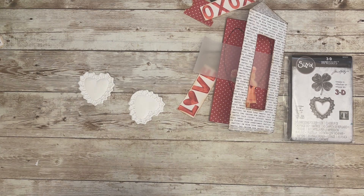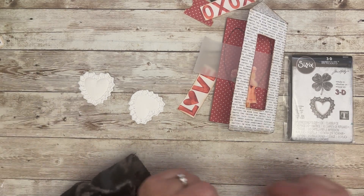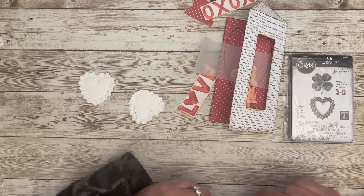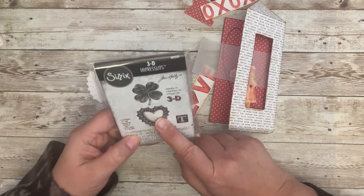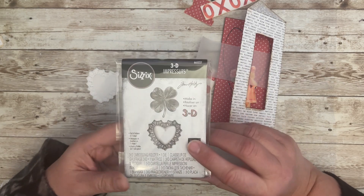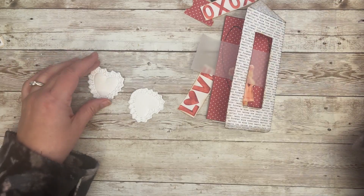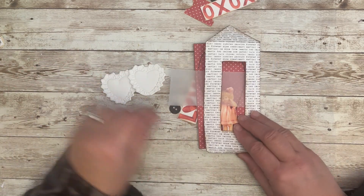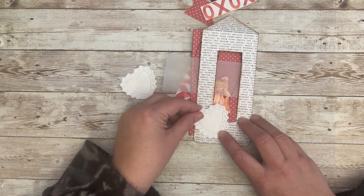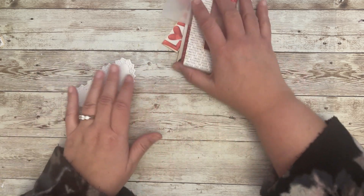Hello, this is Kara and we are working on tags 7 and 8 for the Valentine tags. I have embossed — or really cut out — this 3D Impresslet with the heart from Tim Holtz, and I have two of them here. I'm going to use one on the outside of this tag, but first I want to add some color.